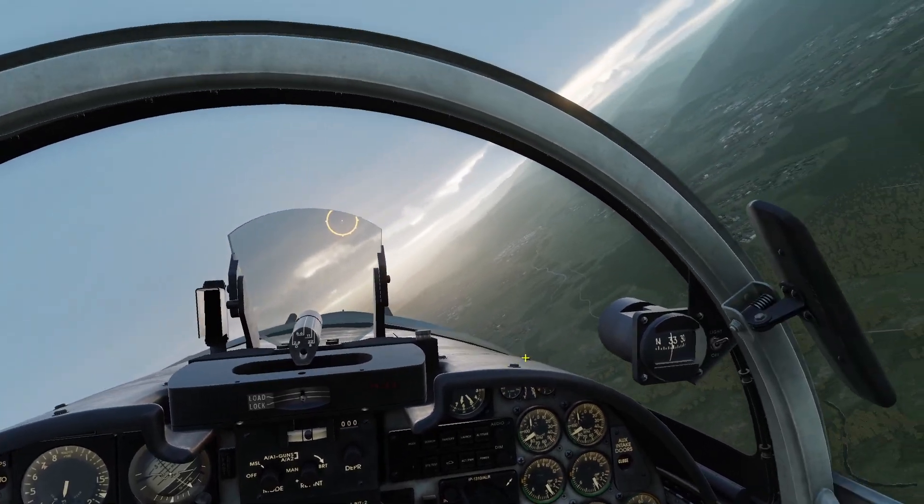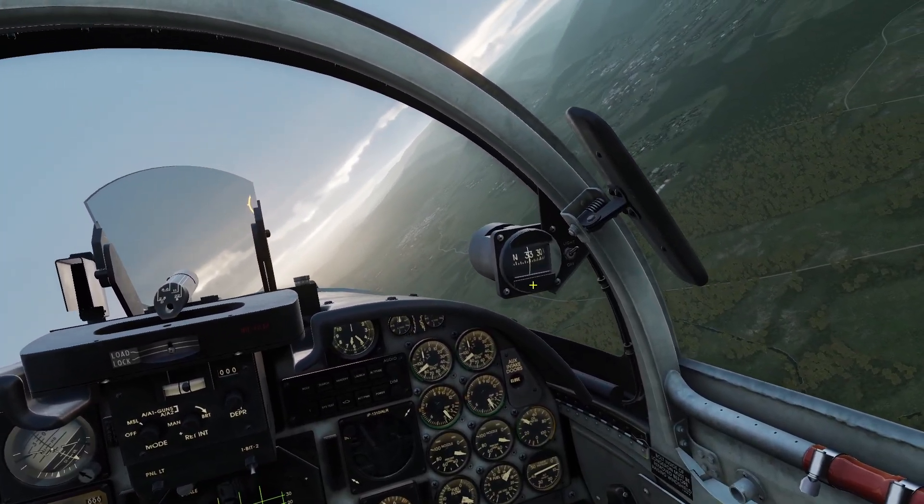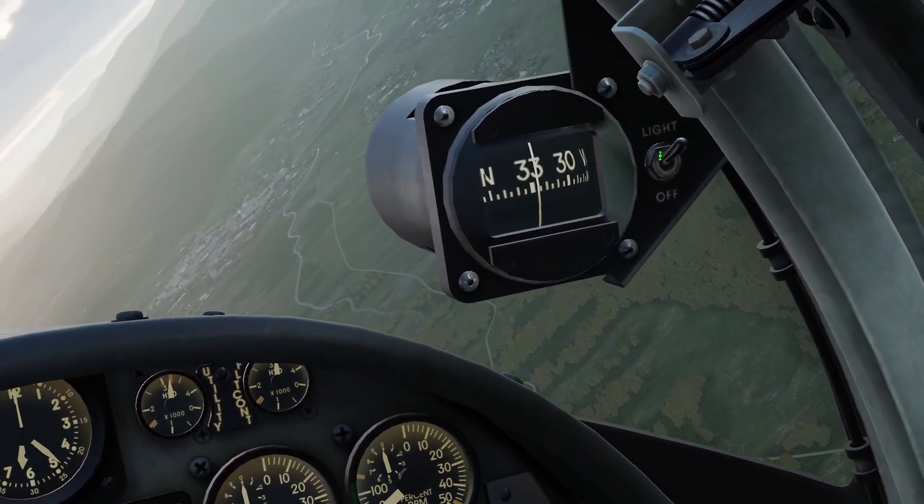Next we'll go over the compass. This is just a regular compass, and there's a light you can turn on and off.